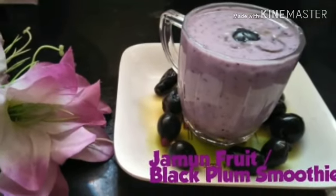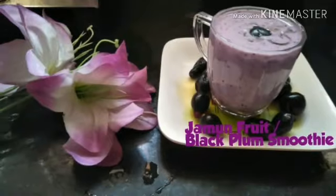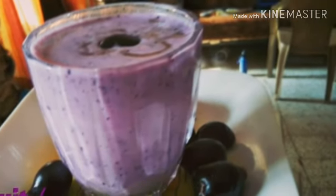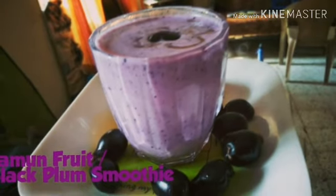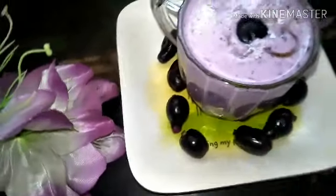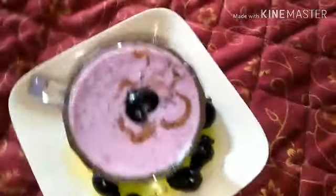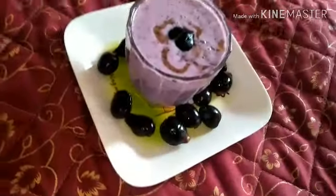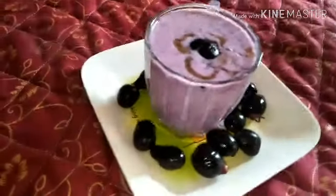What a lovely looking color the smoothie is! Jamun fruit smoothie, also called black plum, is a very excellent berry. This is great for diabetics — it really helps in keeping the blood sugar level under control. It's very low in calories, so it's an excellent snack anytime.